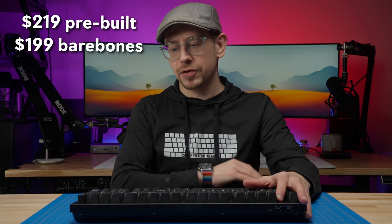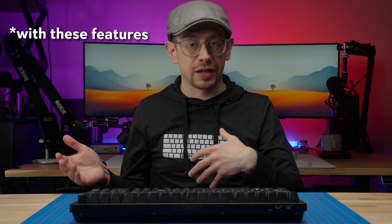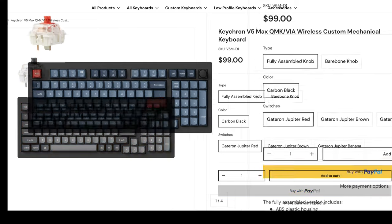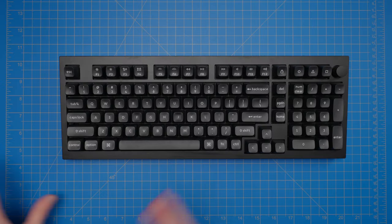Would I recommend the Q5 Max? If you're looking for a full-size or compact full-size layout with a more premium feel and build quality, I do recommend putting it on your list. Let's talk about the price — all-metal, fully assembled keyboards usually cost over $150, so $219 is not outrageous. But consider another recent release: the V5 Max, also a compact full-size layout with a number pad, available for literally a little less than half the price. One important layout difference: it does not have the full-size zero key, so if that's critical to you, the V5 Max is not the right choice.